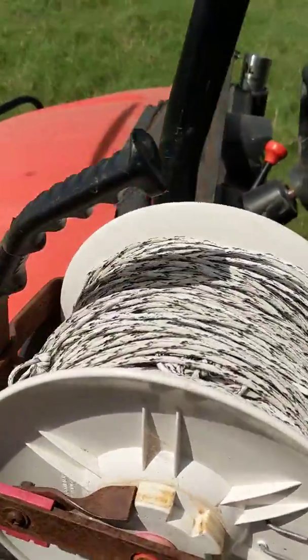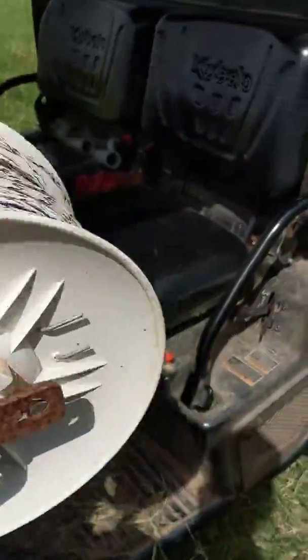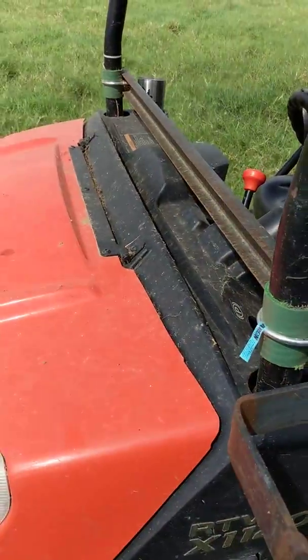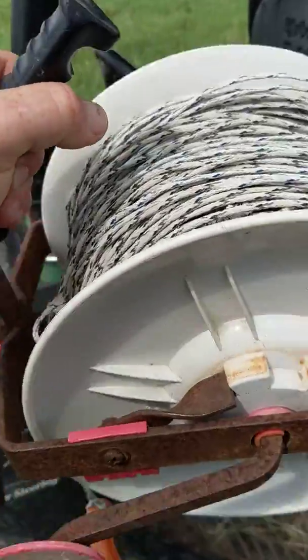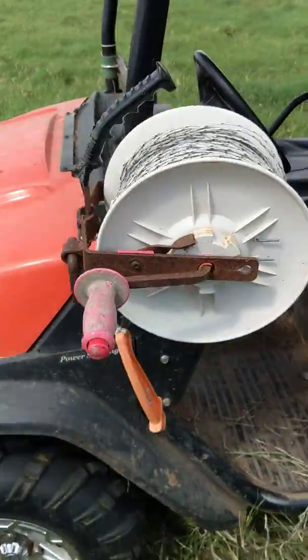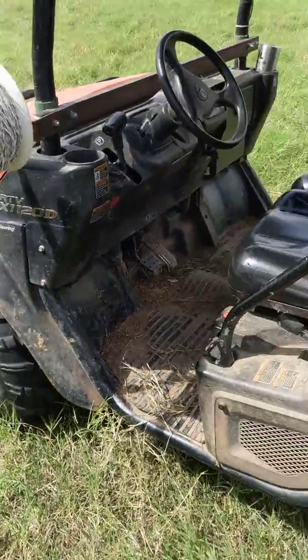We'll start up here with our reel dispenser. It's pretty simple. I'm going to have a front rack attached to this eventually to hold my step ends, but I haven't gotten around to that yet. Basically your reel can hook onto that — very handy, saves a lot of energy holding onto the reel.